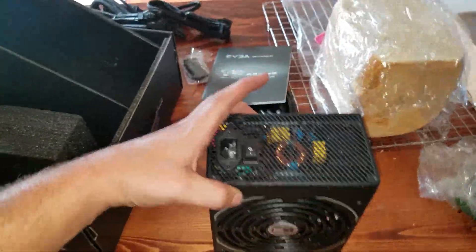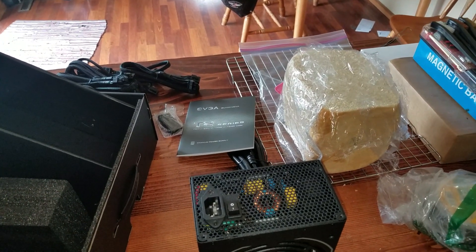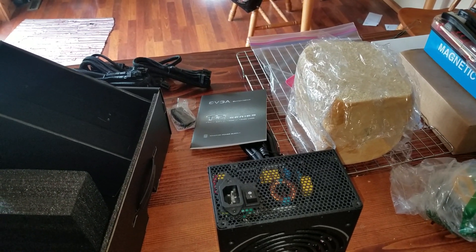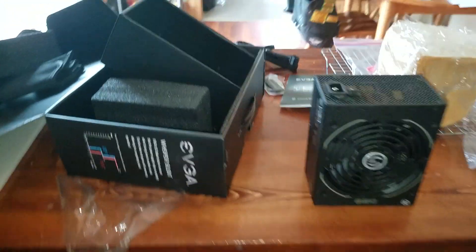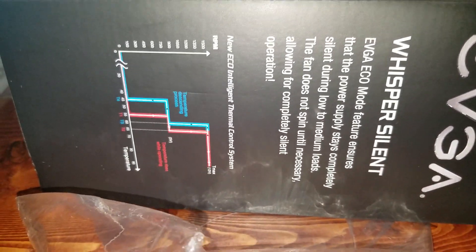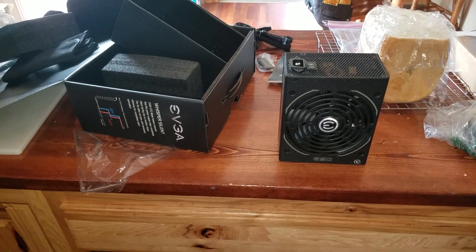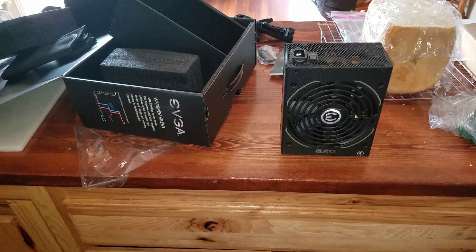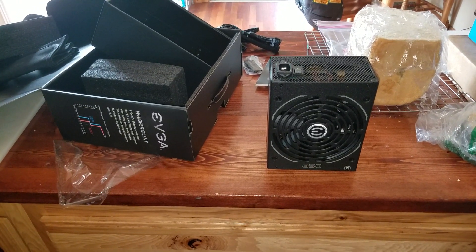So, this is the EVGA T2 Series 850 Titanium Power Supply. I hope this helped you out if you were thinking of buying one and wanted to know what it looked like before you bought it and what all came in the package. In the comments below, let me know if you have any questions. Hit that like button and subscribe - it helps us out. I'll see you guys later.